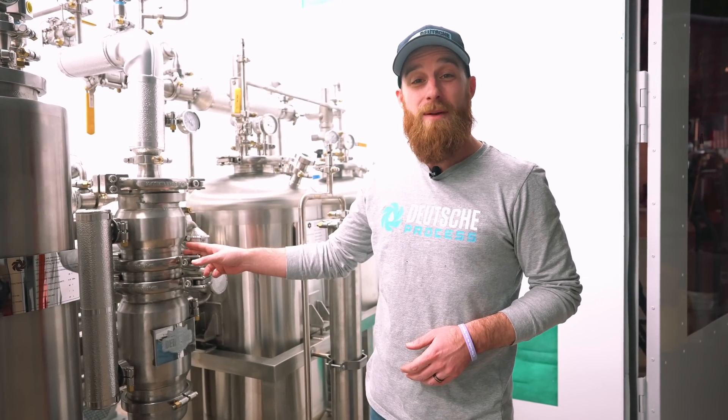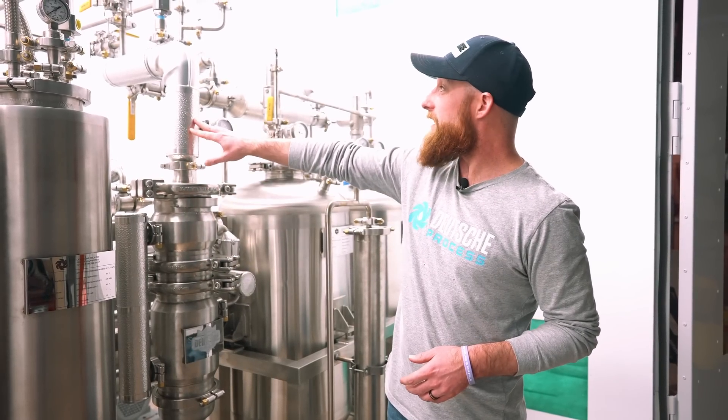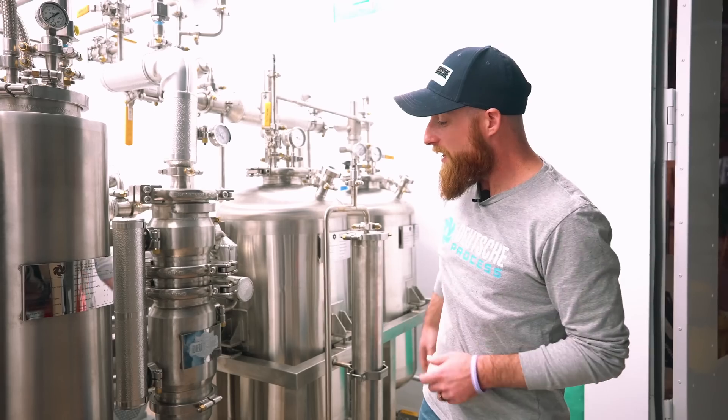The last step of the process is going to happen right here in our cyclone evaporation unit. A saturated solvent is going to be pumped into this tank, flash evaporated, condensed, and then returned into the solvent reclamation tank — leaving nothing but liquid gold coming out of the end.